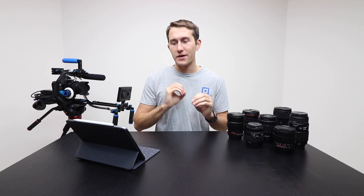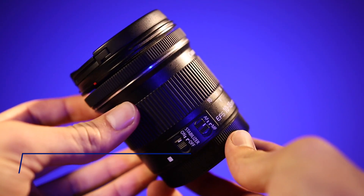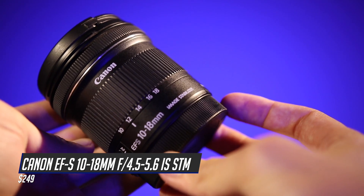Overall, a solid lens that basically can do it all. Now the next lenses that we're going to be looking at are a little bit more specialized. Coming in at number 9 is the Canon EF-S 10-18mm f/4.5-5.6 image stabilized STM lens.